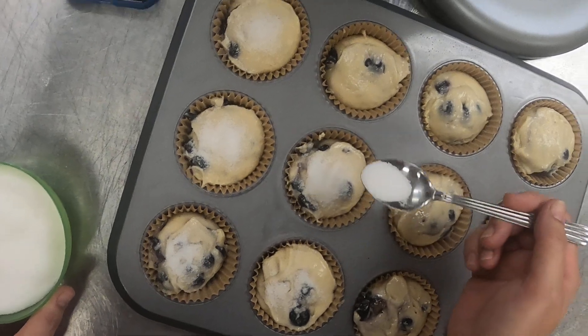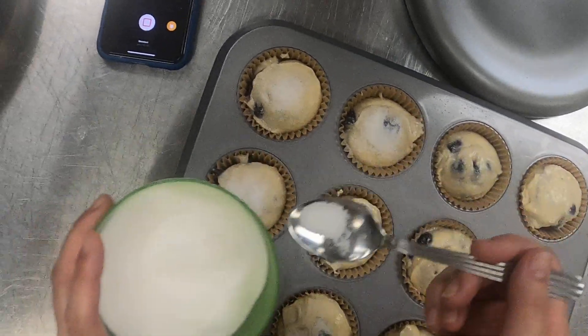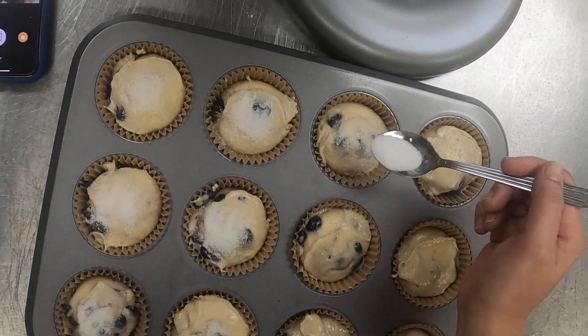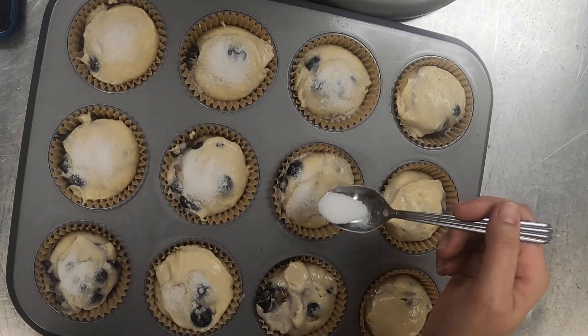Most importantly, it adds texture on top — it's going to create a certain amount of crunch for you, give you a little bit of color on the top, and having that variation and crunch against the soft muffin is kind of pleasing.